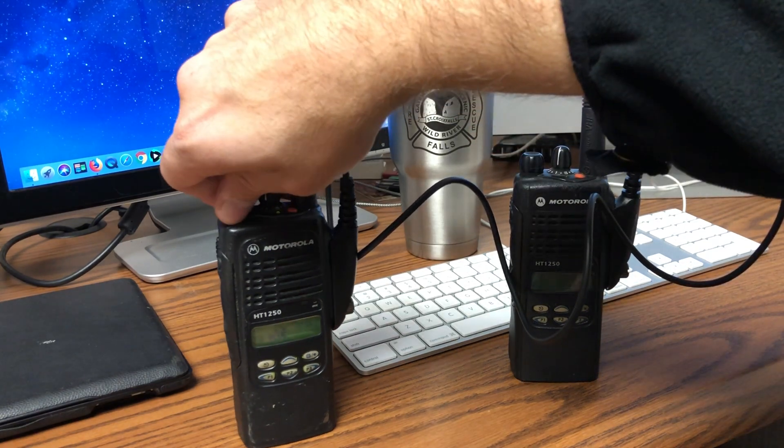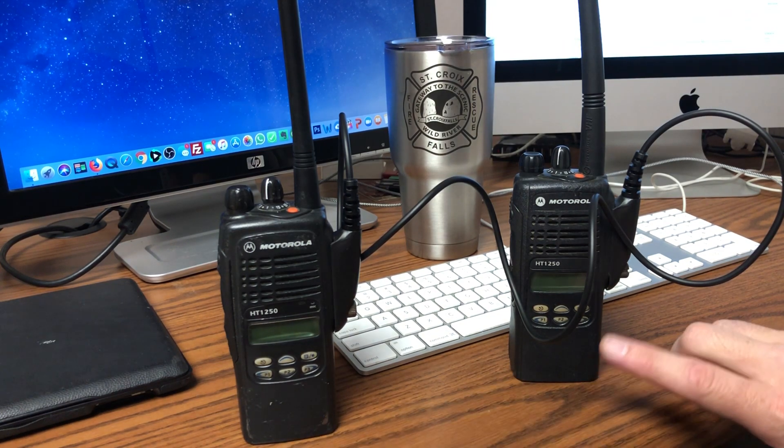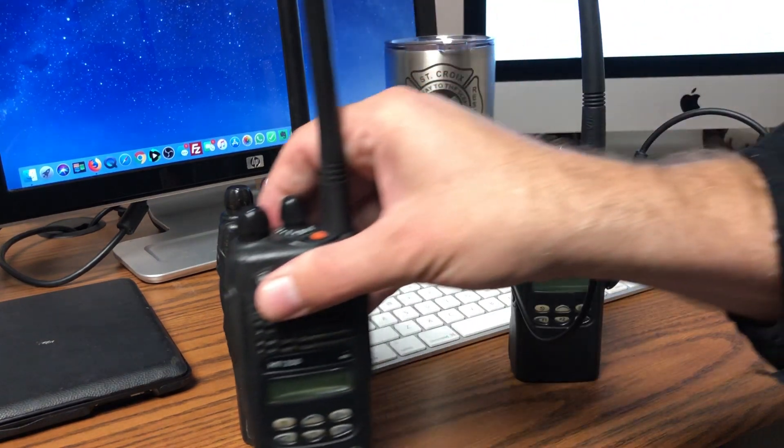Simply turn them off, then take the cloned radio and put it to the side as finished. You'll keep using the master radio to clone the rest of them. I have a lot of radios to clone.